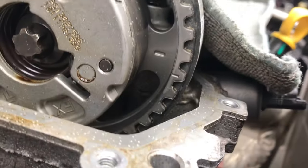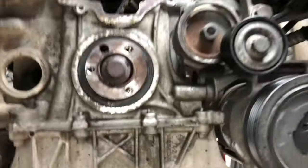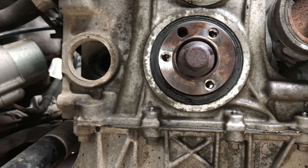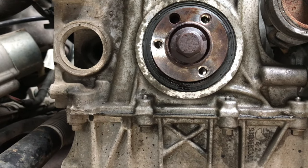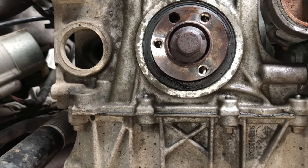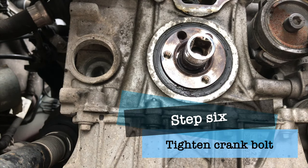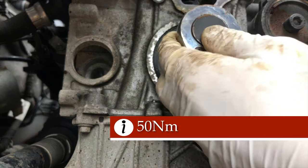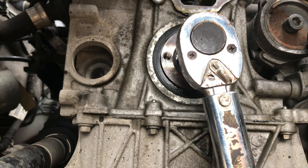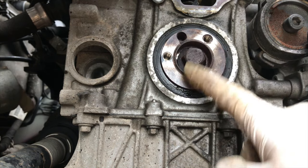That's all fitted and tightened down — just double-check the marks still line up, which they do. What you can't do yet is tighten down the crank pulley. This bolt is just finger tight at the minute. The reason you can't tighten it all the way is because that sprocket on the back needs to be loose so it's able to turn freely. Now that's done, we can go ahead and refit the crank pulley. Stage one is 50 Newton metres, stage two is 180 degrees — put a little mark on the top of the bolt, turn it to the bottom, and you're done.